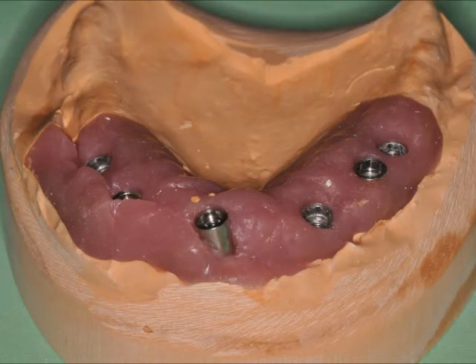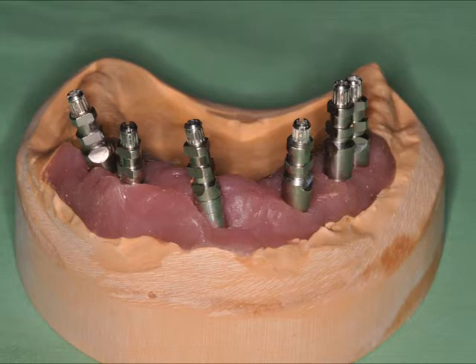If I have more than one implant that is going to be connected together in a restoration, whether it's screw retained or cement retained, it doesn't matter. Here you see a full arch of implants, but this even works if I'm just doing two implants that are going to be connected together. I want to make a verification jig and make sure that the model is accurate to what's in the mouth before I make the restoration.